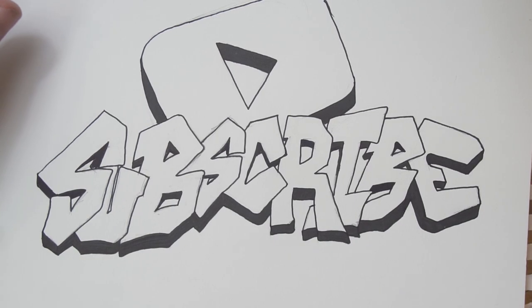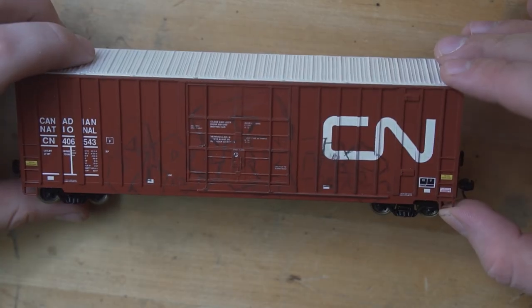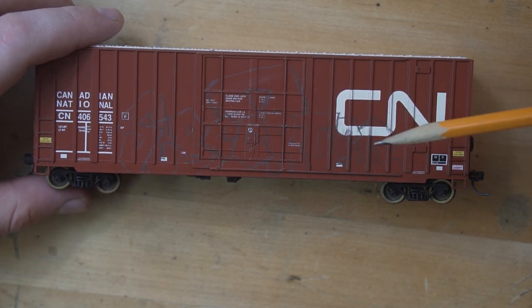I've actually gone ahead and drawn a sketch of what I want to put on this car — and if that's not subliminal, I don't know what is. If you're liking this, go ahead and hit that subscribe button and ring that bell so you're notified every single time I post a video. I promise I'm trying to be more consistent now. I've gone ahead and done the pencil outlines on the car, and I'm going to stick with what I did last time and use these metallic markers because I'm really loving how they came across.